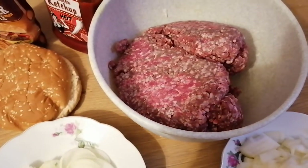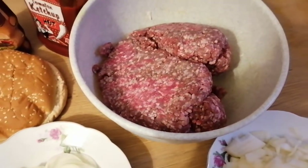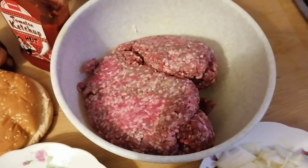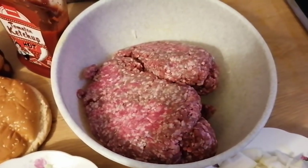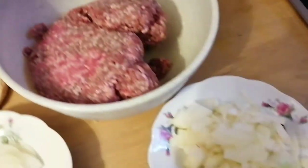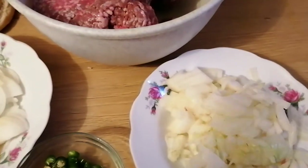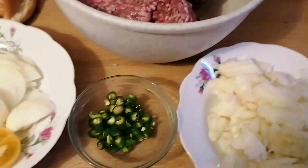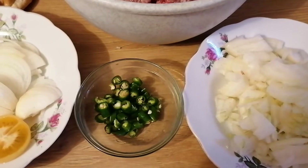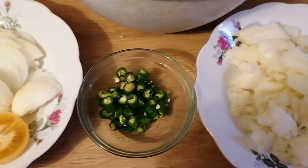So, if you have a gourmet burger, you cannot just use any option. Let me show you what goes into making one.